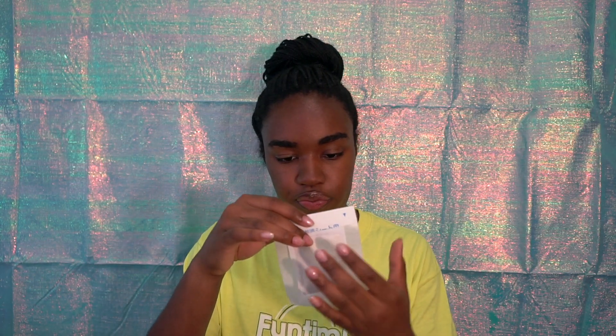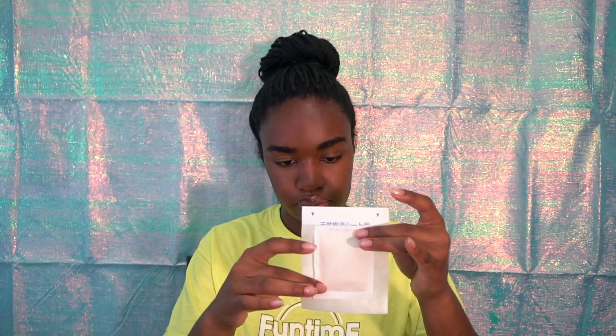Smells good though. So according to the instructions, you take what's basically baby powder, then you peel it off and you put this face down on the adhesive side — like so. This makes no sense. According to this picture right here, I think I'm supposed to place it on the soles of my feet. They're on my feet, it's on there. It doesn't feel like... I'm not getting any type of sensation — I don't think I'm supposed to.